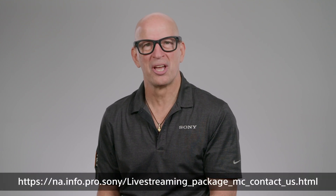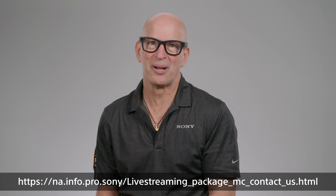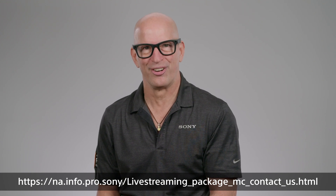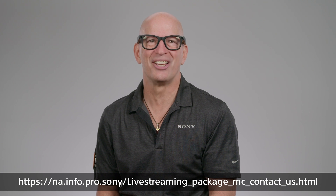If you have any questions regarding setup or usage, please contact us at the address on the screen. To learn more about this setup and its use cases, watch our overview video here. Thanks for watching and stay tuned for more content on our channel.